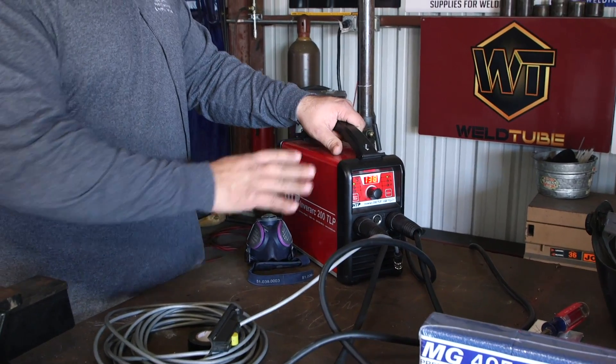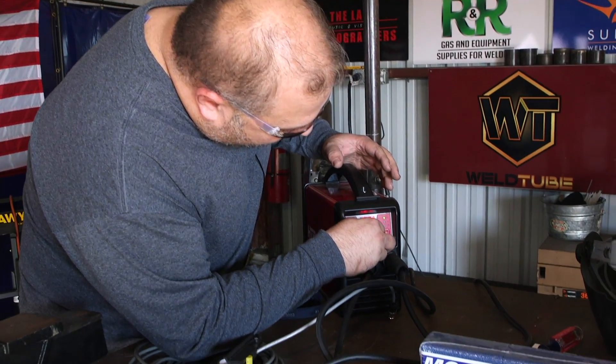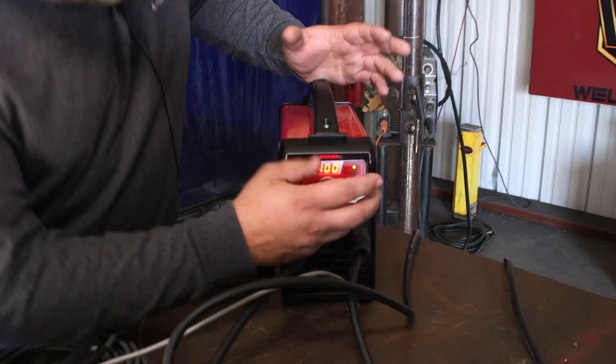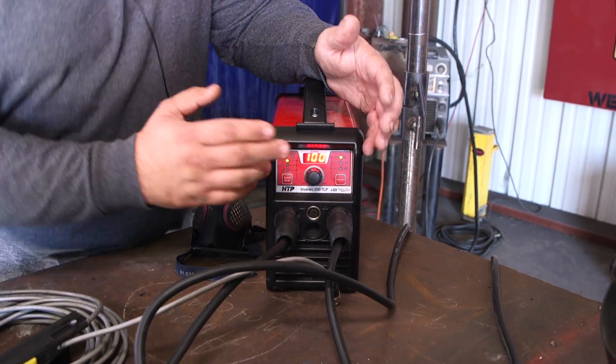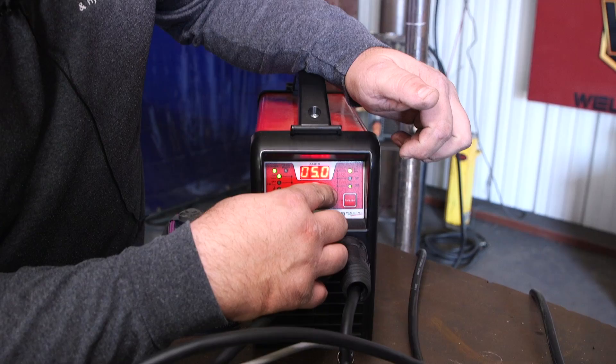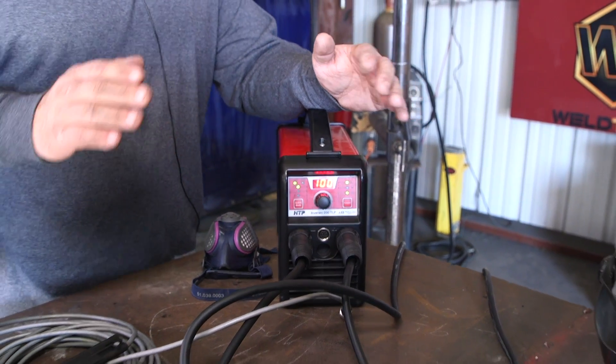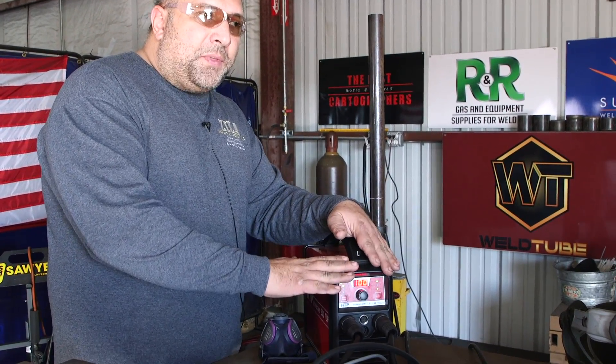The other nice feature this machine has is a pulse option, which was originally designed for 6010 pipe welding. I found it works really well on aluminum. If you set your machine to 100 amps and turn the pulse option on, you can pick a pulse frequency from 0.4 hertz all the way up to 5 hertz. For aluminum, about 2.2 — between 2 and 2.5 — works best. It makes the rod not burn as fast and gives you nice ripples in the weld. Half the time you weld at 100 amps, half the time at 50 amps — it's a 50% background, 50% pulse on time.